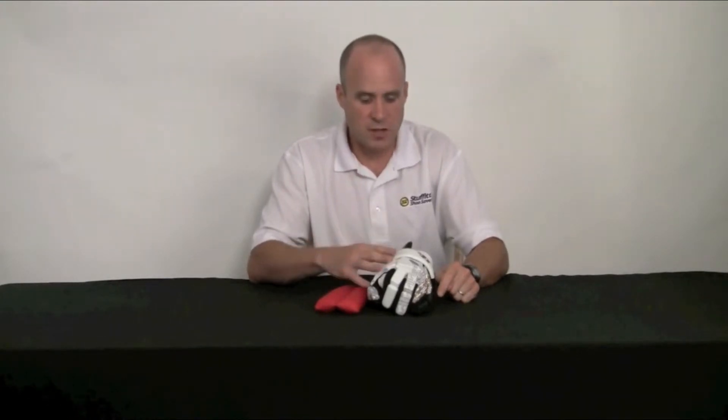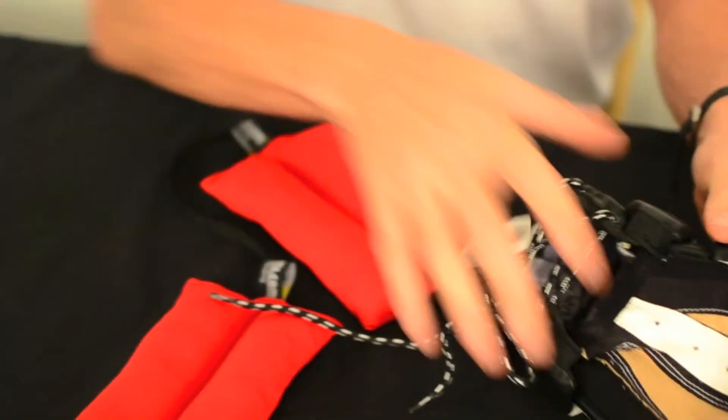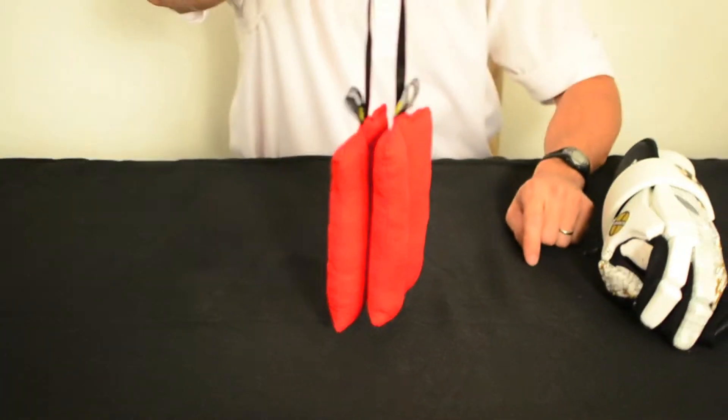When you're ready to use your gloves the next time, all you do is loosen up the wrist area and remove the Stuff It's For Gloves. They are combined on a strap, so they'll stay together and you can hang them from the strap to let them air dry between uses.